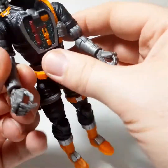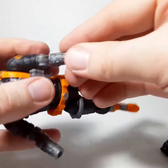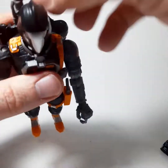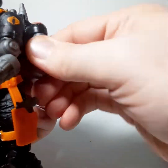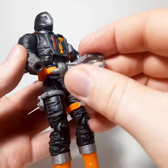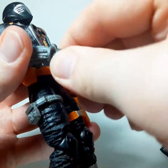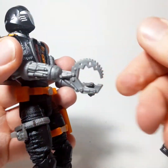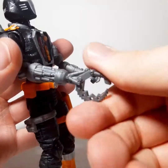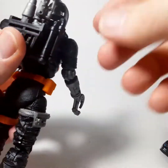Here we got the hands, and might I add that instead of one hand coming off, they actually both come off — easily — and you can put all these attachments onto either hand. We're just going to be using the right hand, because that's what the original figure had. So this is the claw. These hands go on super easy, nice and tight, they're not going to fall out. You have your claw, you got your little flamethrower, you got your little laser pistol.